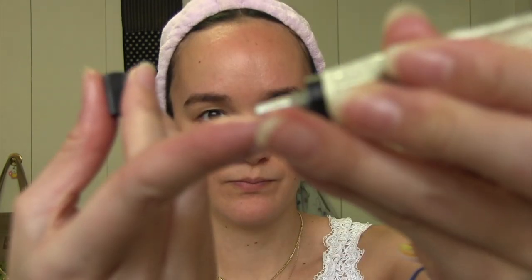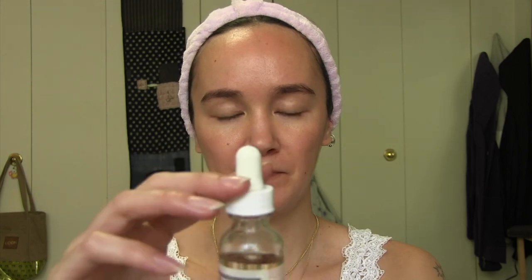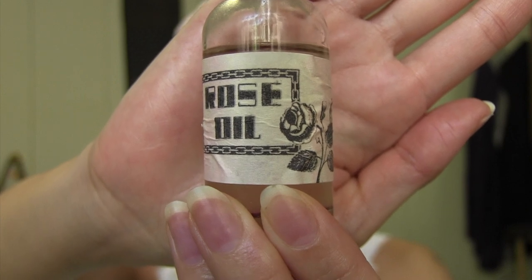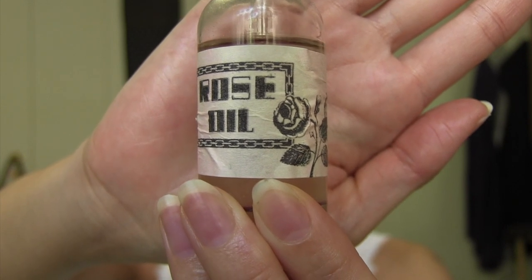I have a little bit of that oil left on my hands, but I'm going to start with a little bit of this Aesop Rosehip Seed lip cream. I don't have a mirror, so I'm just winging it. And I'm going to use this oil — this is a rose oil that my friend Jackie made. I love the label so much.